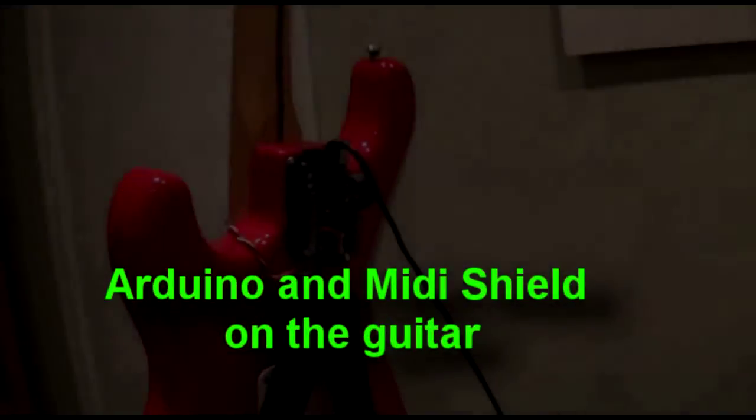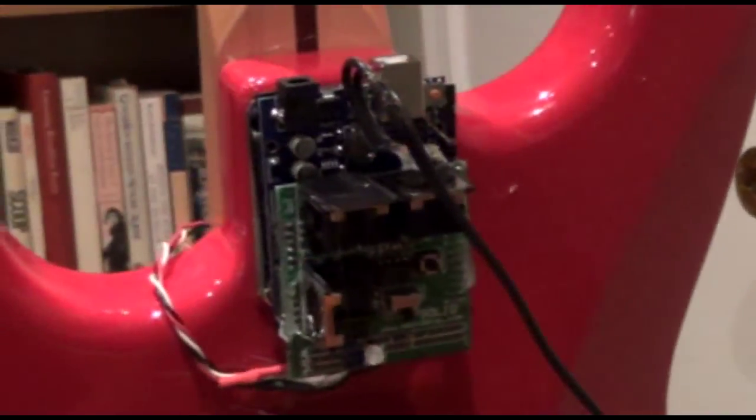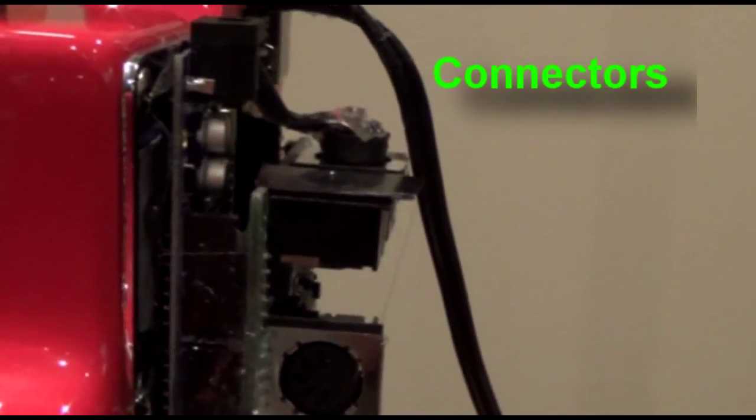This is the Arduino and the MIDI shield mounted on the back of the guitar. I send MIDI musical note data to the shield, transfer the data to the Arduino, run a sketch to recognize the specific note played, and light the correct note slash LED on the guitar fretboard.